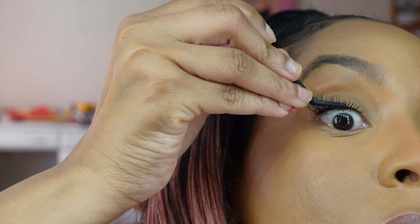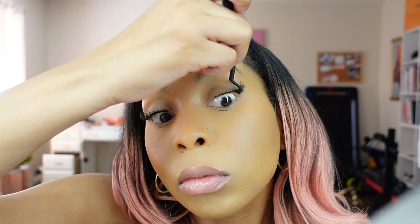What I'm doing is I just start by putting a little bit of glue on the bottom of the lash. I recommend that you work in sections — put a little bit on the edge of your lashes, then put the eyelash under your natural lashes and press it up against the lid.